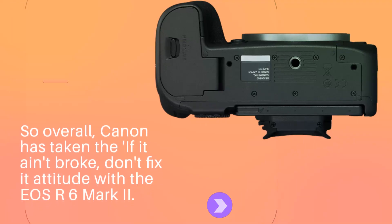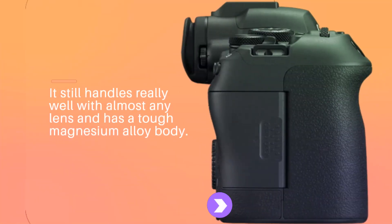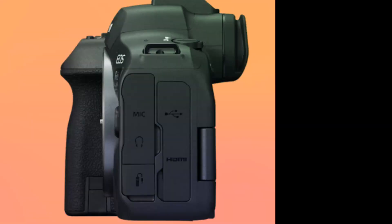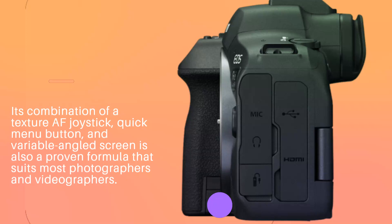So overall, Canon has taken the 'if it ain't broke, don't fix it' attitude with the EOS R6 Mark II. It still handles really well with almost any lens and has a tough magnesium alloy body. Its combination of a texture AF joystick, quick menu button, and variable angled screen is also a proven formula that suits most photographers and videographers.